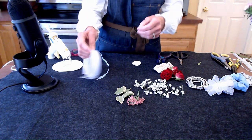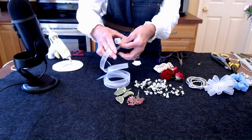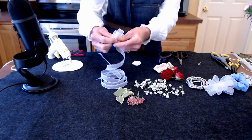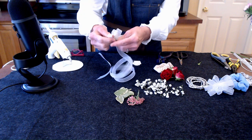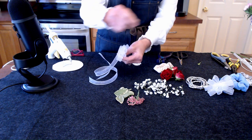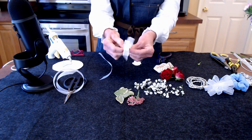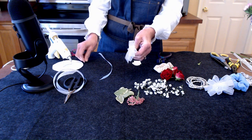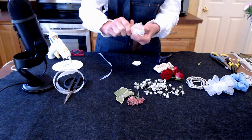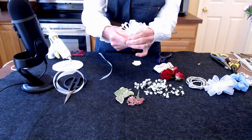Let's make the corsage bow. All we're going to do is make four to five loops on each side, just running it back and forth, using your fingers as a little measure so that it can be equal. We're going to scrunch it up in the center, and this is where you can use floral wire or the chenille stems. We're going to make it tight, and then we'll be able to separate all this out in a little bit.